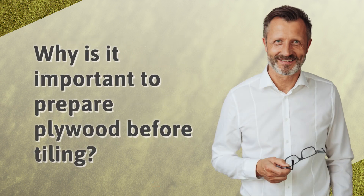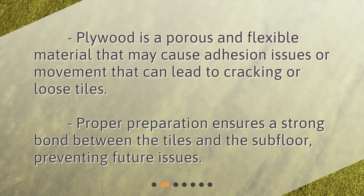Why is it important to prepare plywood before tiling? Plywood is a porous and flexible material that may cause adhesion issues or movement that can lead to cracking or loose tiles. Proper preparation ensures a strong bond between the tiles and the subfloor, preventing future issues.